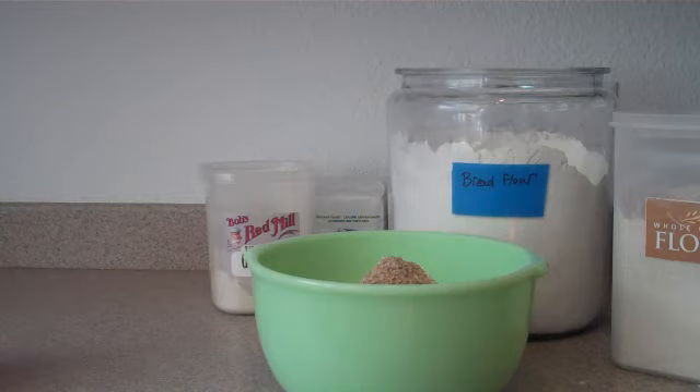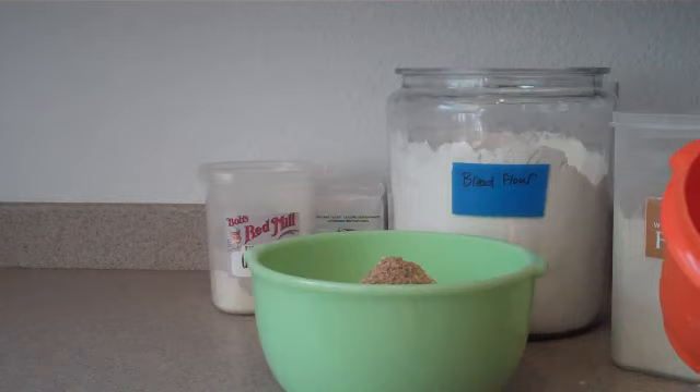Now what we're going to do is we're going to add the yeast. You want a tablespoon of yeast.